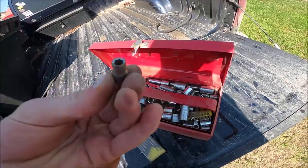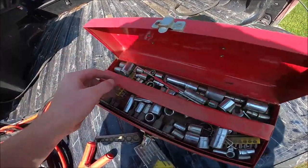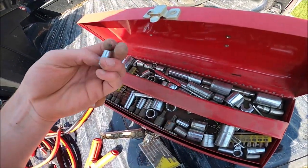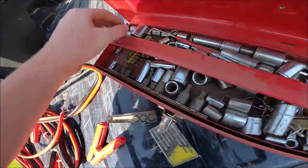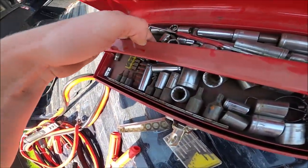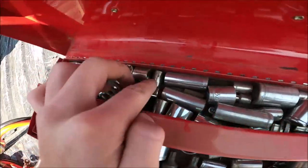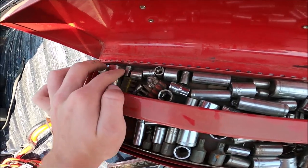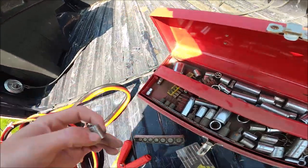I use this socket every day — my 5.5mm socket. Heck yeah. And my 11/32 socket, my 15/32. Yeah, those are common sizes here on the old ranch.